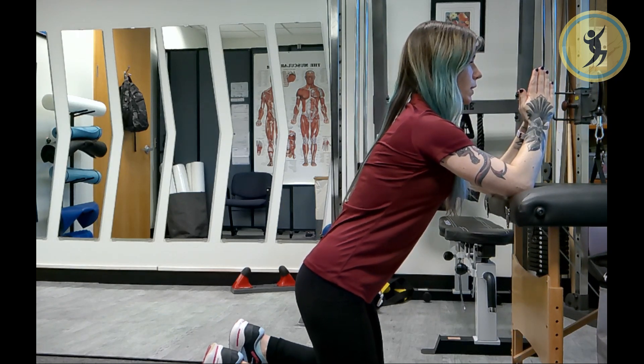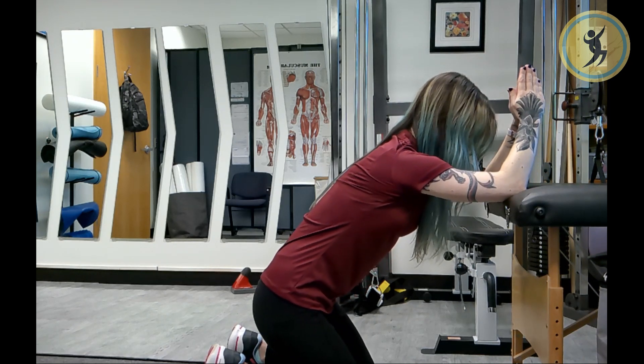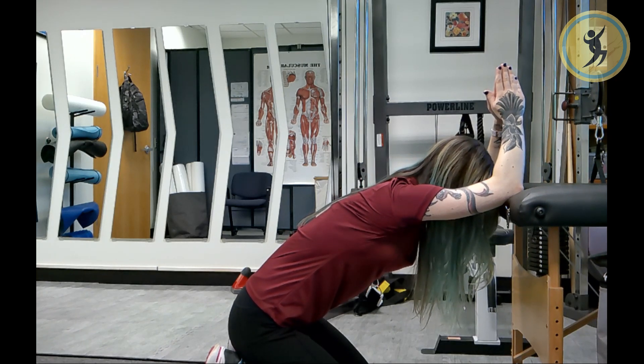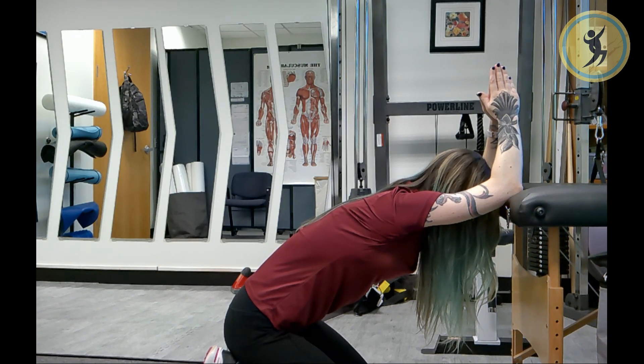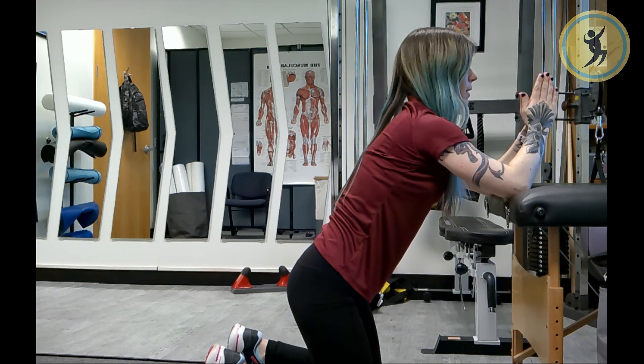We're going to gently bring our hips back to our heels, nice and slow, breathing throughout. Once you hit that end range of motion, you're going to hold the position for 20 to 30 seconds. After that 20 to 30 seconds, go ahead and relax, bringing yourself back up.